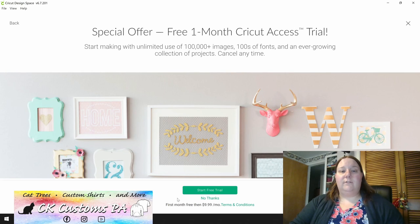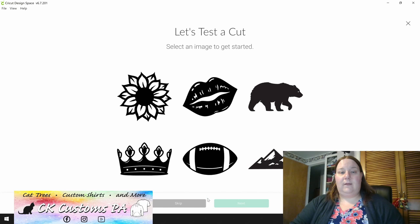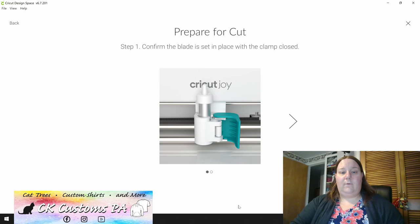You'll be offered to sign up for one month of free Cricut Access — that is your choice. I'm going to go ahead and click no thanks at the bottom. And now they want to start with a test cut, so you can select any of the images on the screen. I'm going to go ahead and go with the sunflower and choose next.